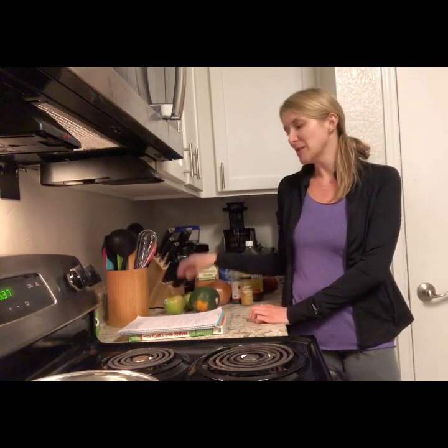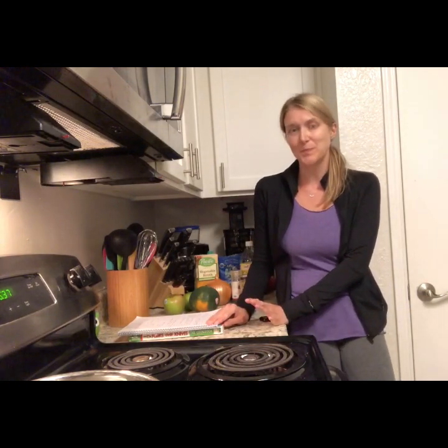Hey guys, welcome back to my kitchen. This is Zen Chen Yoga's second week with our cooking videos. For this week, our special ingredient is apple. I wasn't going to pick the apple for this week, but going to the grocery store and being surrounded by so many different types, I kind of caved in. So our recipe tonight is the curried squash and apple soup, and I'm also going to show you how to make apple biscuits to go with it. You're getting two recipes tonight, but they're not difficult, don't require very many ingredients, and they're very, very tasty.